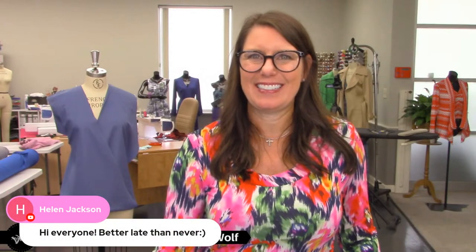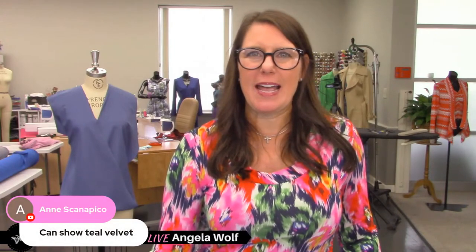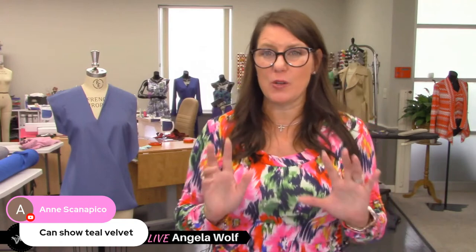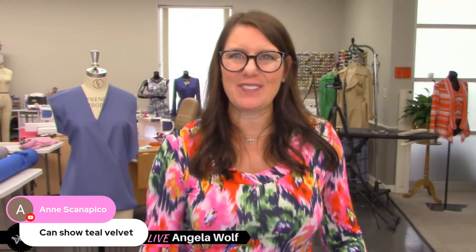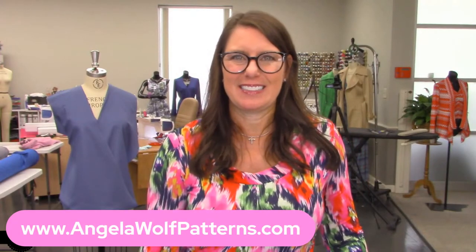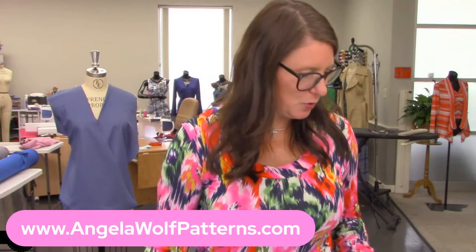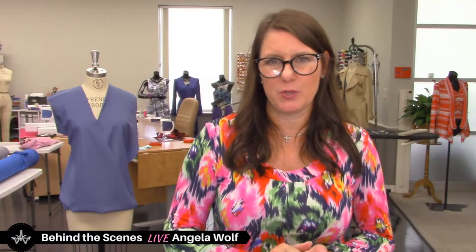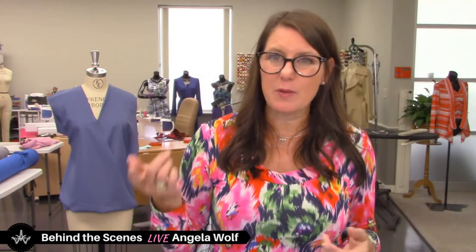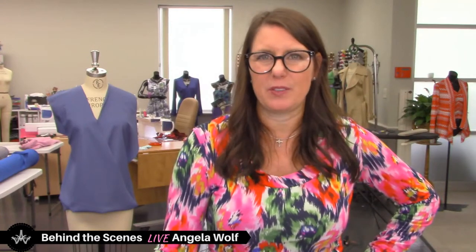Hey Helen, great to see you! Robin, I'll get to see you in January — awesome! I can't show you the teal velvet because it's coming tomorrow — all those were pre-orders, arriving between 11 and 1:30. Also, one more thing I didn't mention — you want to use a stretch needle or a ballpoint needle. Whichever you prefer, I'd probably go with a number 11, though you could go smaller.